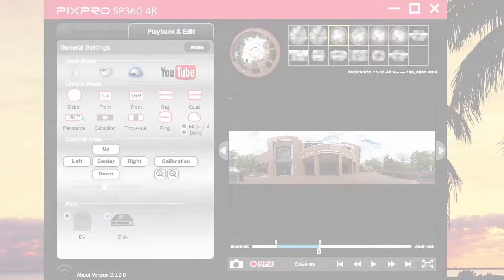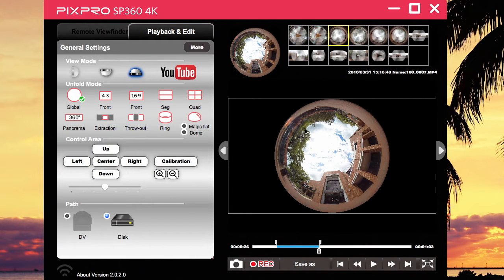I already did that. Everything is recorded in global and it looks like this. When you unfold it in global, you'll be able to extract in every option down here: panorama, extraction, throw out, ring, magic flat, and dome versions. What I've done for you is show you how each one unfolds.